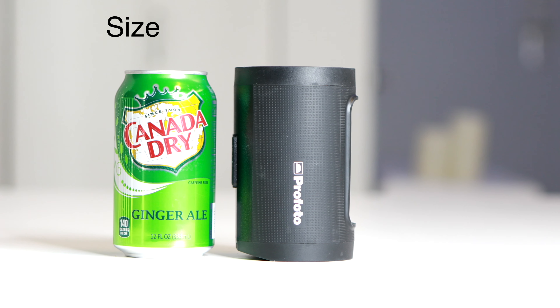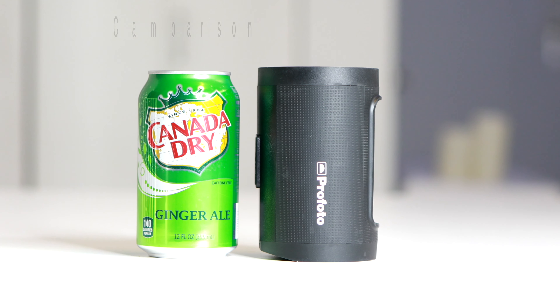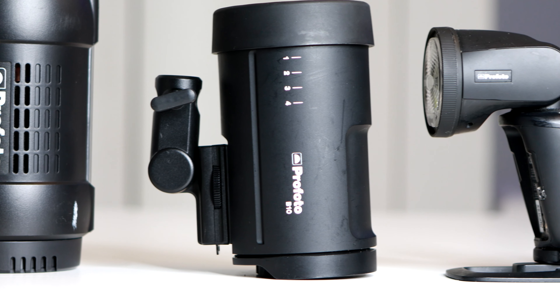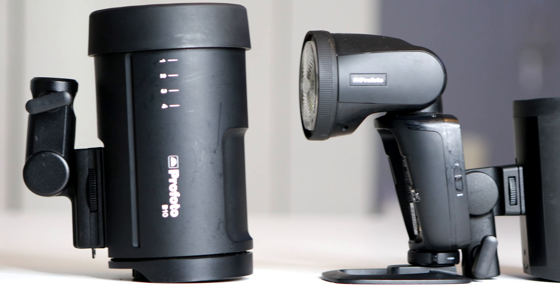Now the A2 compared to the A1X — I believe it has an additional 25 or 20 more watt seconds of power. So I believe these put out about 100 watt seconds of power, whereas the A1X is between 75 and 80. Another big reason I keep going with Profoto is because over the years they keep innovating and they keep shrinking their products to make them more portable, lighter and easy to travel with.